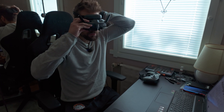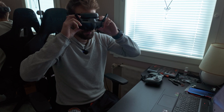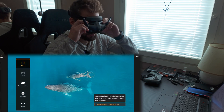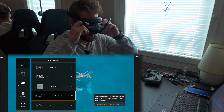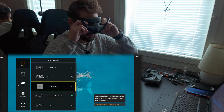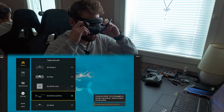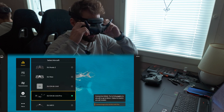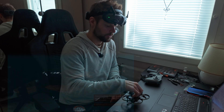First of all, go to the goggles, go to status and switch, then you select DJI-04 air unit pro. If you have some other drone you select that, but we select this one.